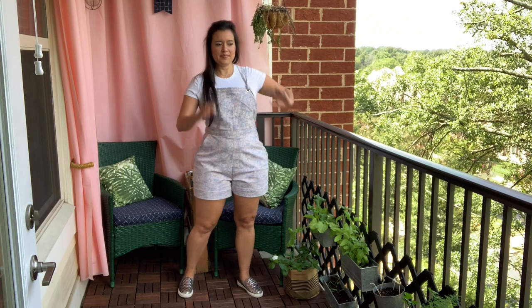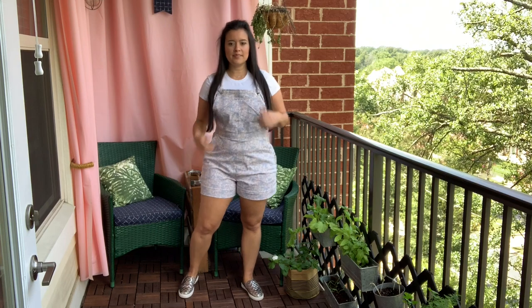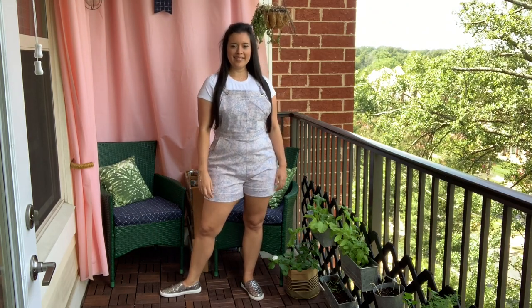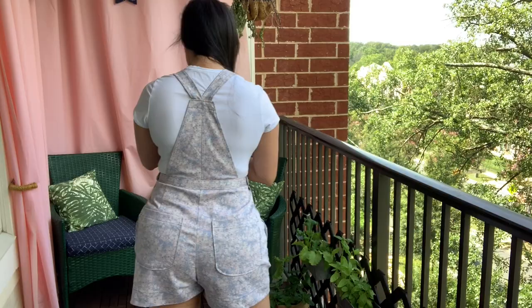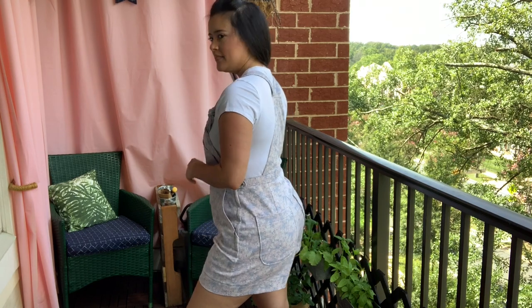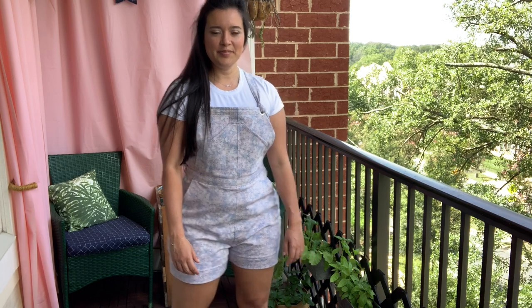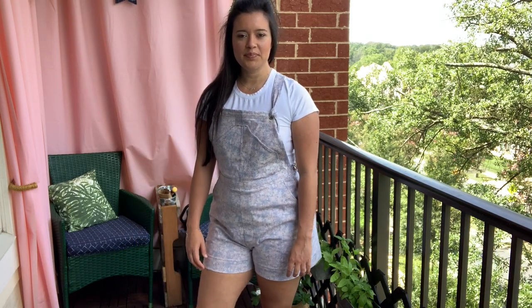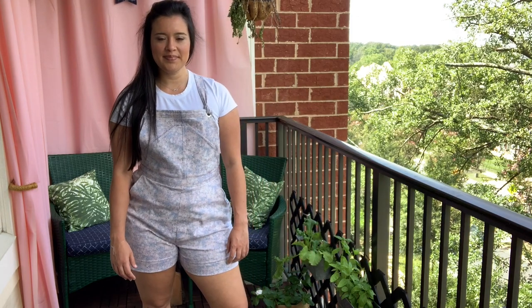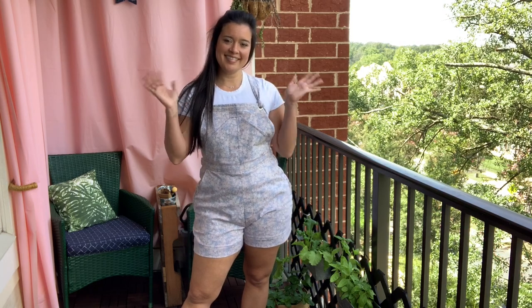I have paired these overalls with a plain white tee and silver sneakers that I got from Walmart, but I have a lot of grand ideas of how to style them more unconventionally in the fall — so be sure you're following me on social media to see how those outfits come together. Before I go, I want to tell you to come back to the channel tomorrow for a tutorial on how to add a back bib to your next pair of Jenny overalls! But that's going to do it for me today — thank you so much for watching, I will see you all very soon, bye!